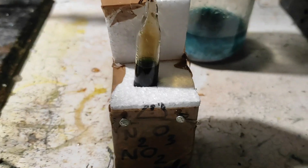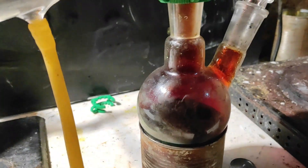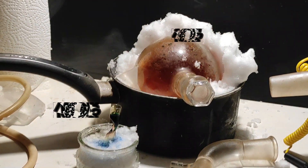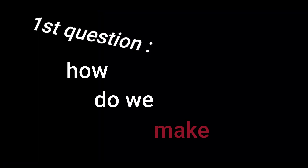Inside this ampoule is a mix of chemicals called nitrogen oxides, but at normal temperatures they're actually gases and not liquids. So in this video, we're going to make, liquefy, and store in ampoules those nitrogen oxides. There are actually two of them that we'll make today: the nitrogen dioxide which is blue, and nitrogen dioxide which is orange. But first, how do we make them?